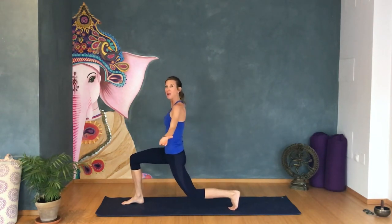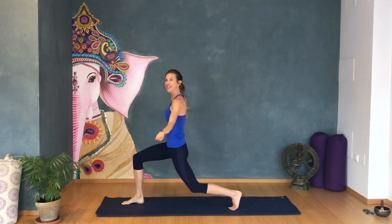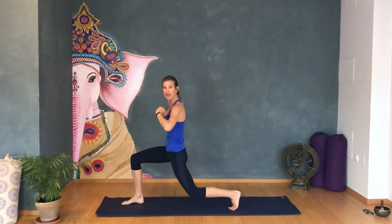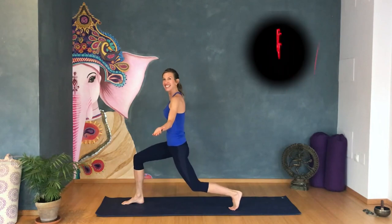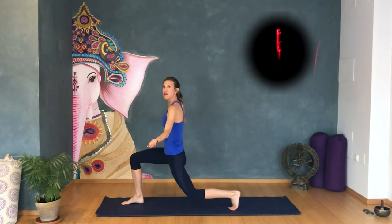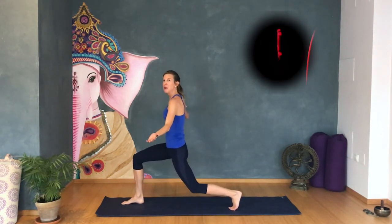Pulse with me. Twenty down to one. Do you feel this? I sure do. Release. Shake your knees a little bit.